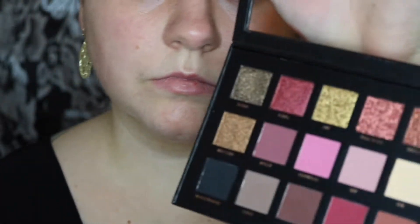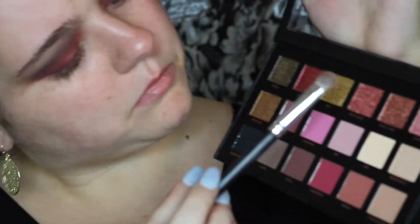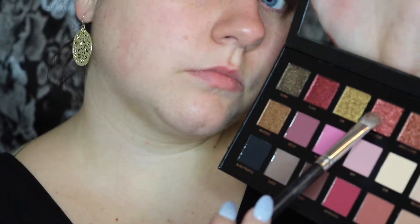Now I'm going to be taking the Huda Beauty Rose Gold Edition Textured Palette in the shade Rose Gold, and I'm actually not going to be using a brush — I'm going to use my finger and just pat that right on top of Mod. Then I'm going to be taking Drama from the palette and just blending that right in on top of where the rose gold is.